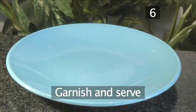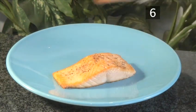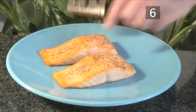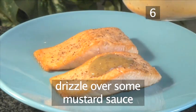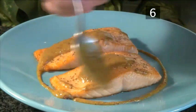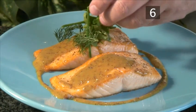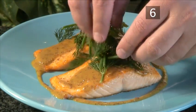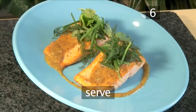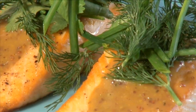Garnish and serve. When the salmon has rested, serve both fillets onto a plate and drizzle some of the mustard sauce over them. Garnish with a generous heap of herbs and serve. This recipe goes equally well with rice, potatoes, or even with a pasta salad. And that's how to make slow-roasted salmon with sweet mustard sauce.